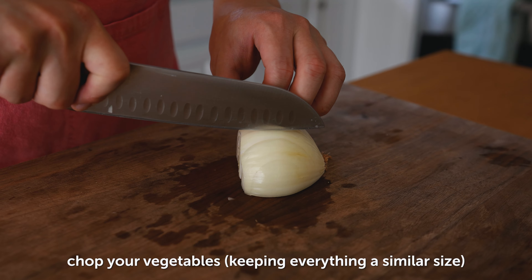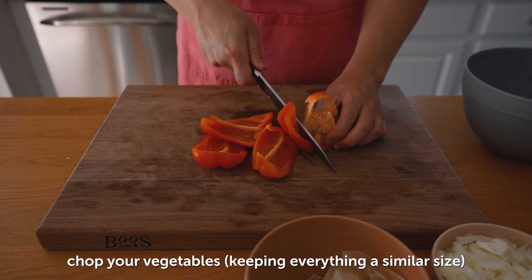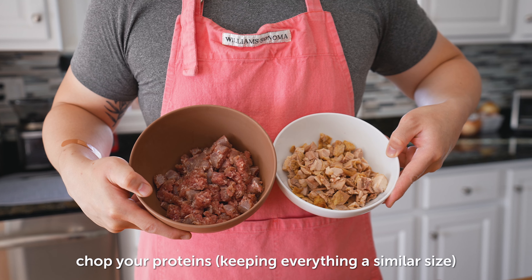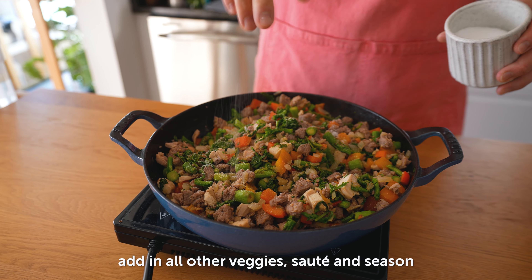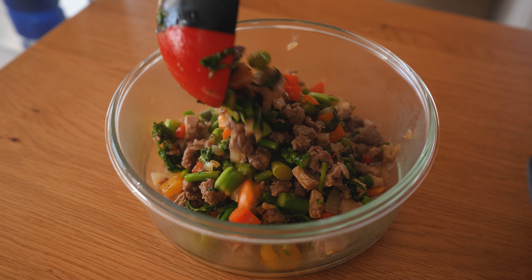Now that you've made it this far, here's a little recap on the process. And that's all there is to it.